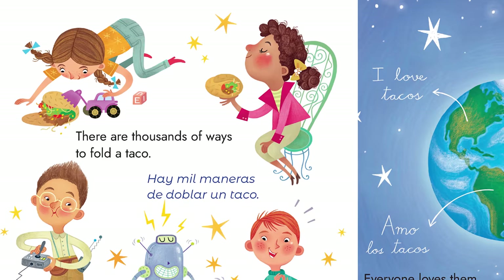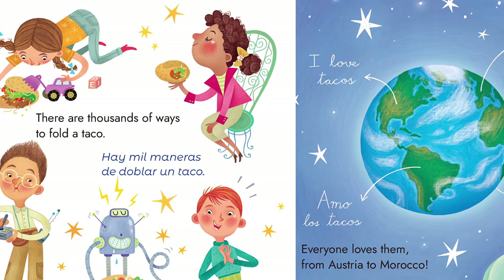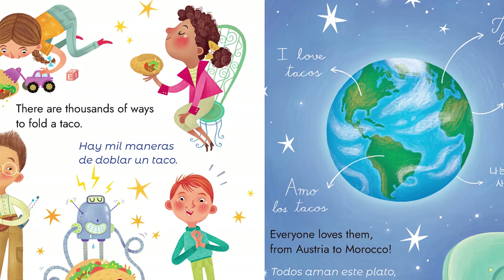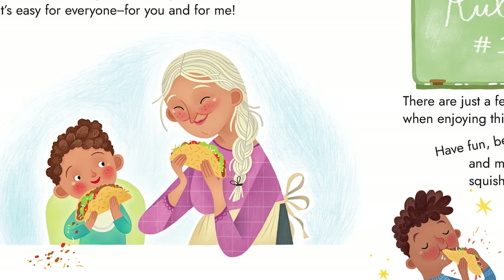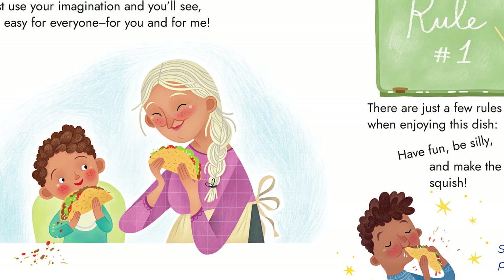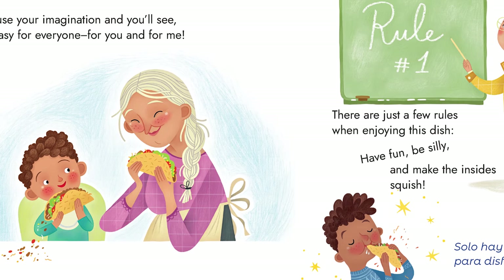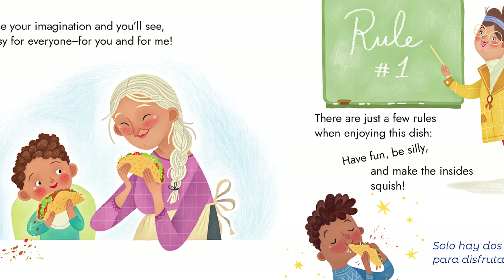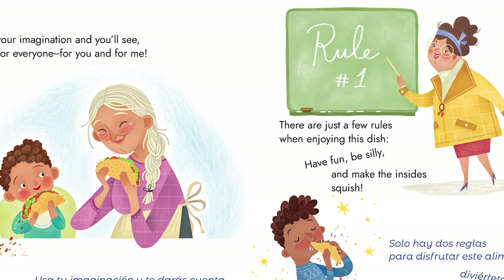There are thousands of ways to fold a taco. Everyone loves them, from Austria to Morocco. Just use your imagination and you'll see. It's easy for everyone, for you and for me. There are just a few rules when enjoying this dish. Have fun, be silly, and make the insides squish.